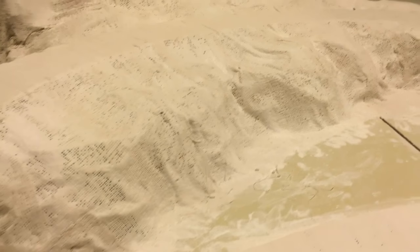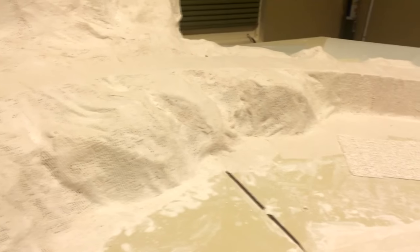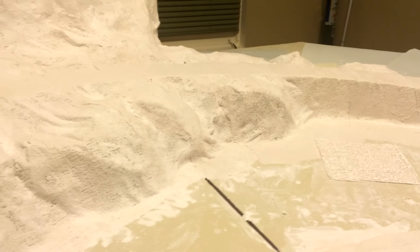After many hours and three rolls of plaster cloth, my brother and I are very pleased with the final outcome. We're especially pleased with this rock face we made here with the plaster cloth — it turned out very natural and we can't wait to paint it.